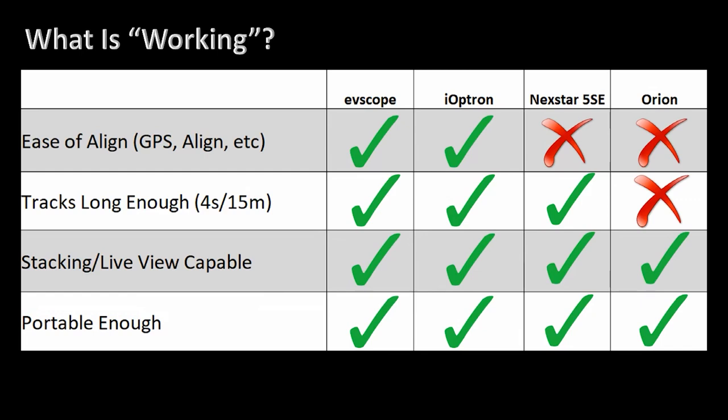The Nexstar 5SE you can't do that — it does not have GPS built in and does not auto-orient itself. You actually have to move the scope around and get it close. For the Orion, there's no option at all — it's completely manual and very challenging to get going.